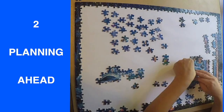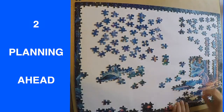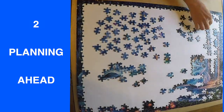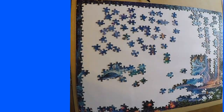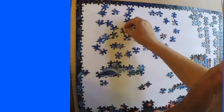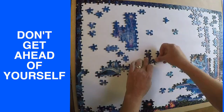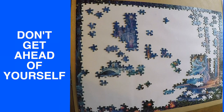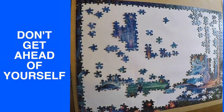Tip two: planning ahead. As I'm going through and looking for the pieces I'm working on, I'm pulling out all the plain blue pieces and putting them aside. You can pull out and start sorting all kinds of pieces that look similar, but if you're working in a small area and small spaces, it's easier sometimes to just think one or two steps ahead.